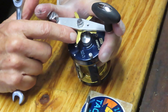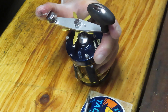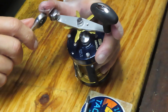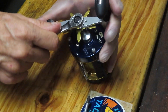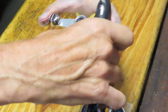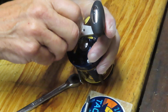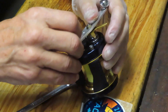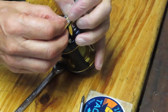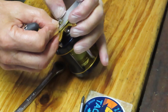Left-handed reels generally have the pieces put on opposite the right-handed reel. I have a brother who's left-handed — I'll get in trouble if I say 'putting it on backwards' — but you know what I mean. So when it comes time to take the handle's nut cap off, well, it comes off in a clockwise rather than a counter-clockwise manner. Same with the little star adjuster.